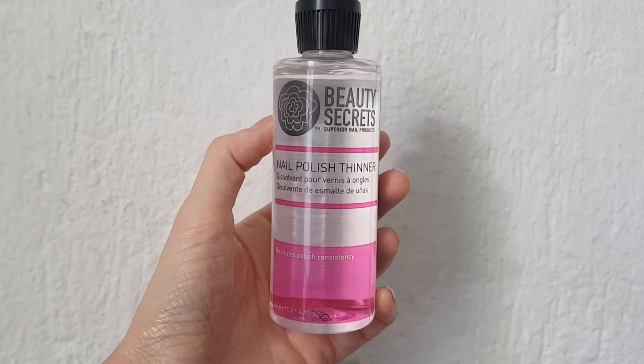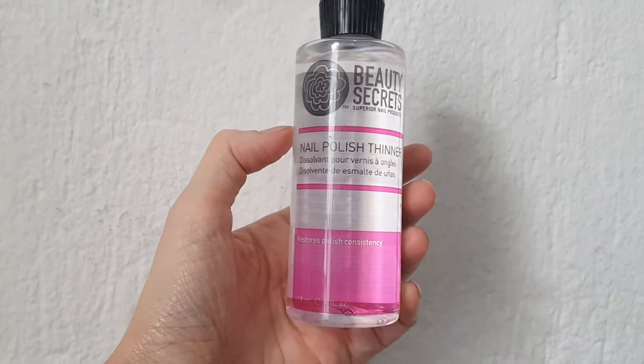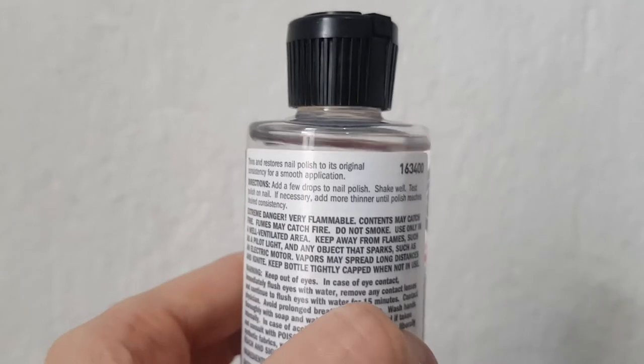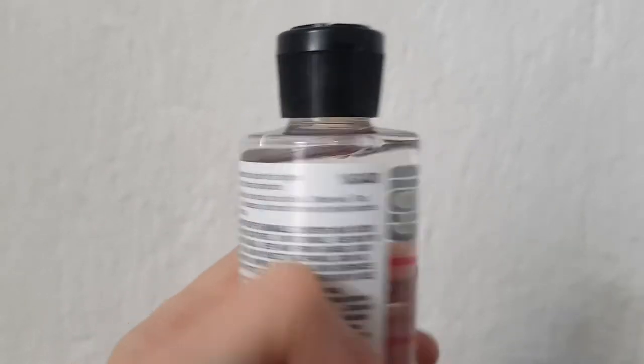This is what the bottle looks like. I find it pretty handy and helpful that the bottle is clear just so you can see how much you have left. These are the instructions. It doesn't say how many drops you're supposed to add, which I like because I always tend to add more, way more than what it says there.